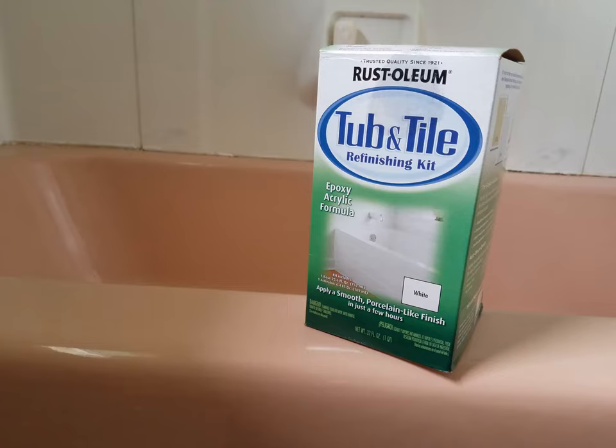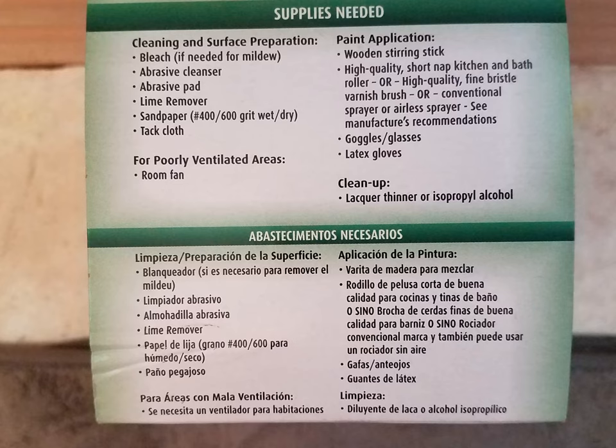Hello, today we'll be refinishing this lovely bathtub with Rustoleum's Tub and Tile Refinishing Kit. There are just a few items you'll need, such as a cleanser and some sandpaper, as well as a brush or a roller, latex gloves, and a ventilation mask.